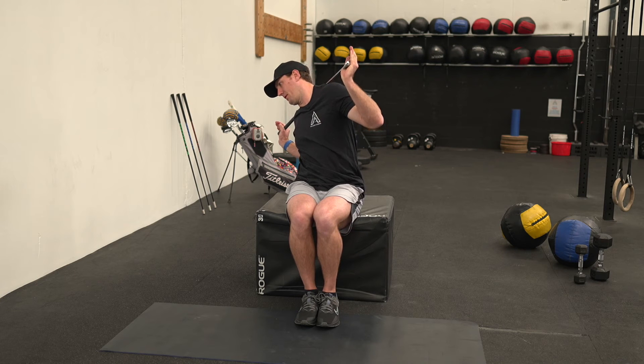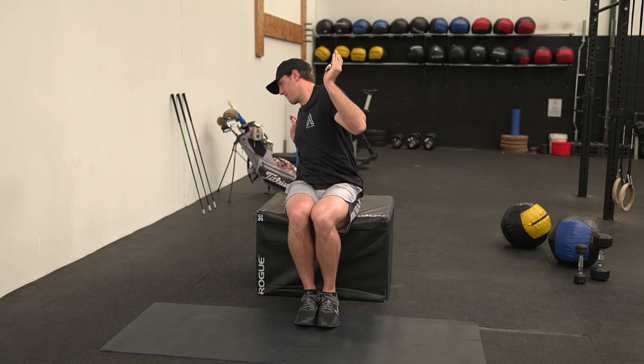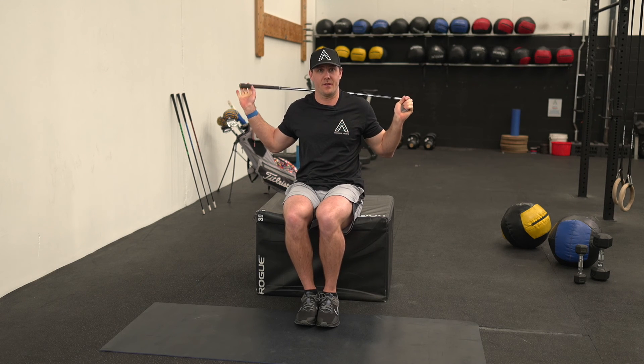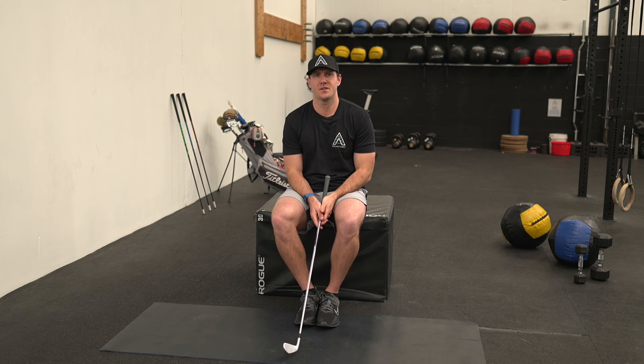Side bend, come back up to tall, rotate a little further, side bend, come back to the start and repeat the other side for the sets and reps required. That's the seated thoracic rotation with a side bend.